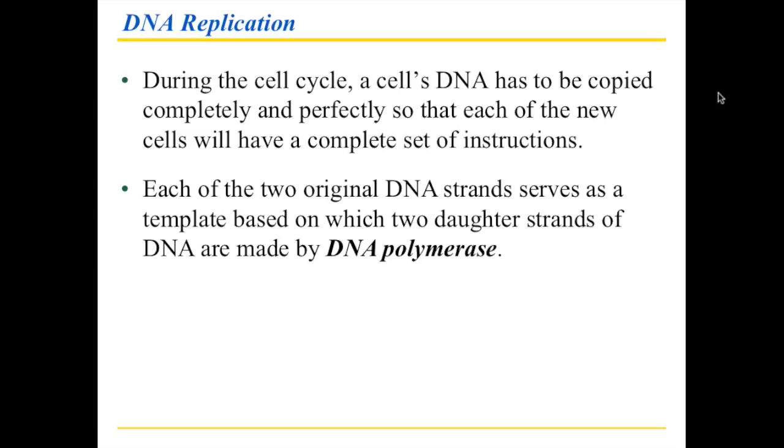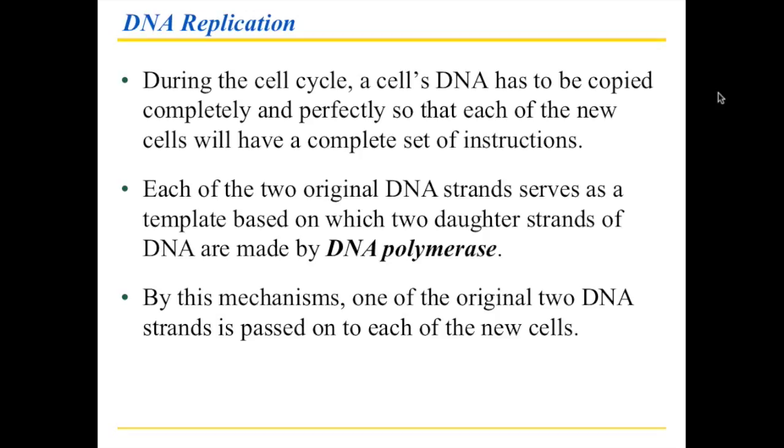DNA polymerase is an enzyme, and this enzyme basically runs along the DNA, reads the information that's there, and then attaches a complementary nucleotide as it reads the information. When you do this, one thing that happens — which is entirely unusual when you make a copy of something — is that an original piece of DNA as well as a copy gets passed on to each of the new cells, and that's why we call it replication.